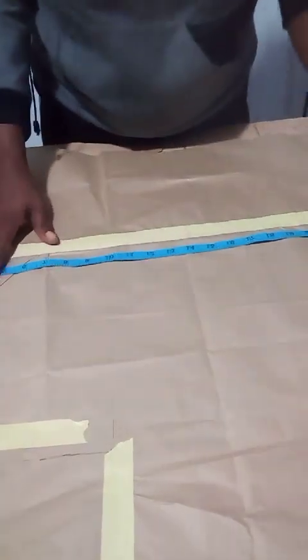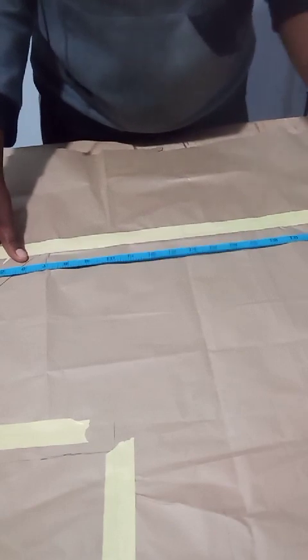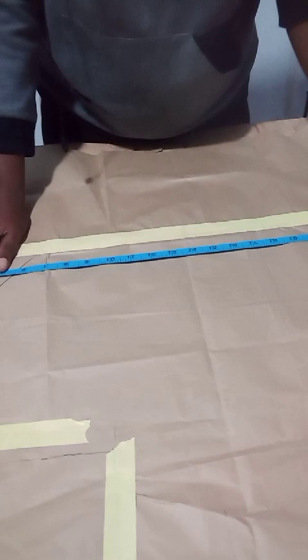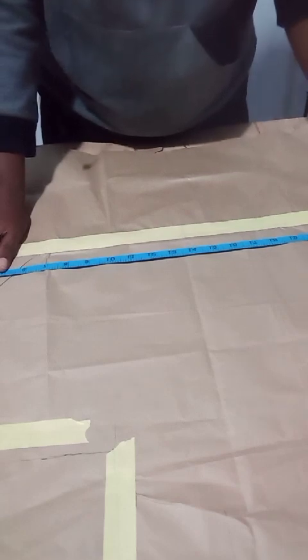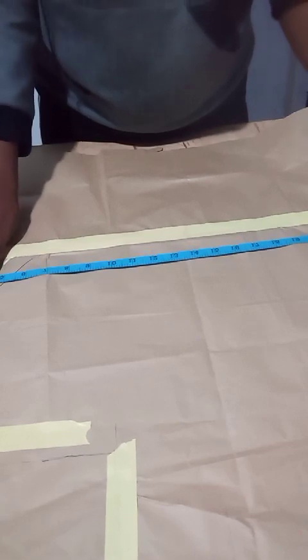Welcome to my channel. In this video I'm going to show you how to cut a flounce. A flounce is an unending cycle, so the first thing I will do here is to find the midpoint.